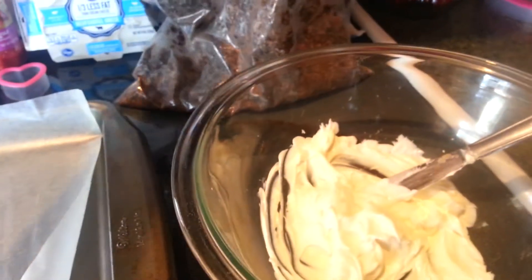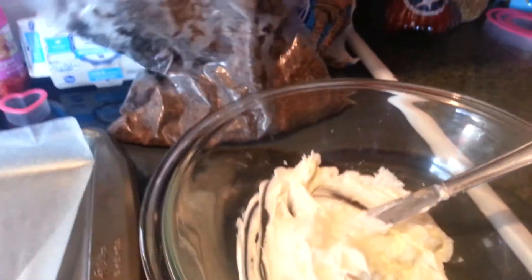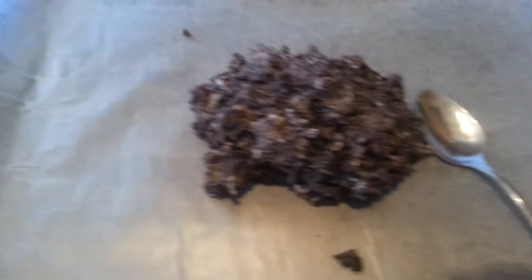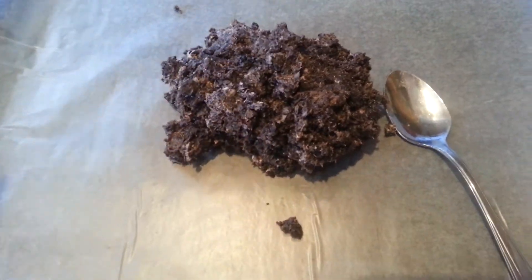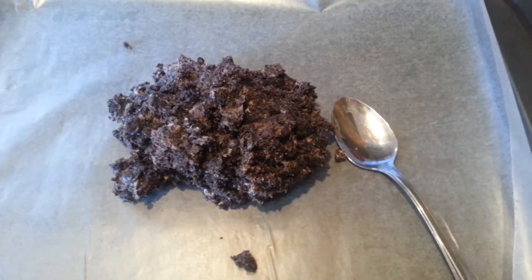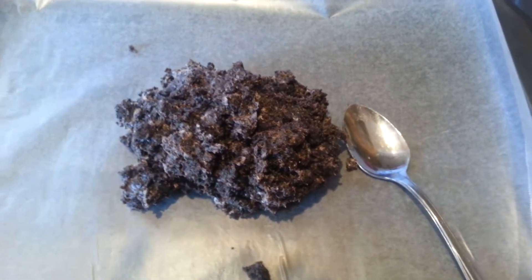Our first step is to line a baking tray with parchment paper. Then take your crushed Oreos and add them in with your cream cheese. You're going to do this by hand — it is going to get messy, but it's just the best way to do it. Transfer your mixture onto your baking sheet and smash it down to about half an inch thick.